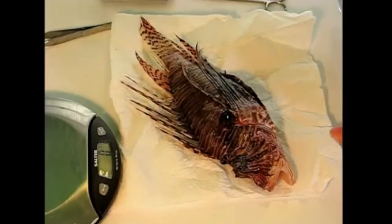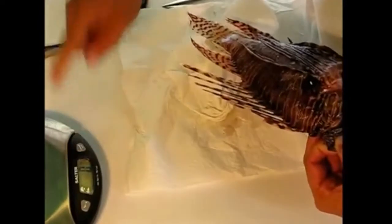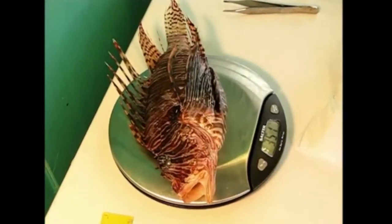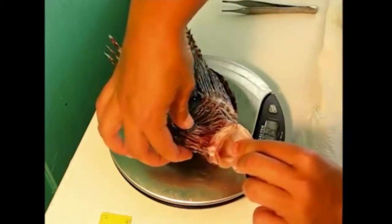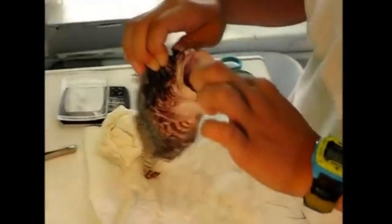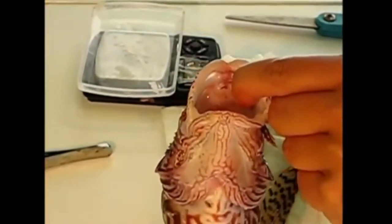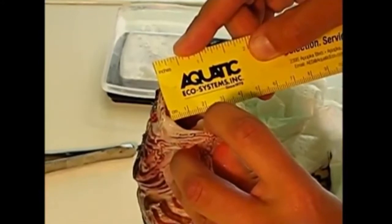The next thing we are going to do is weigh the fish. First we want to blot it dry to get off any excess water. Make sure that your scale is tared, then place the fish on the scale making sure that no part of the body is touching the table. We record this in grams — that's 351 grams. The next external measurement we're going to take is gape height and gape width — basically how big the mouth is. We open the mouth as wide as it can go and measure gape height in millimeters: 35 millimeters, and then gape width: 34 millimeters.